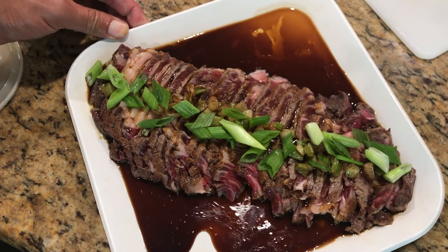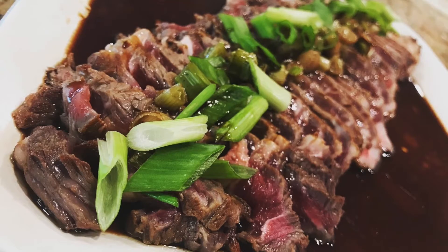So there you have it — my recipe for Filipino beefsteak tataki. Please let me know what you think in the comments below, and please like and subscribe.